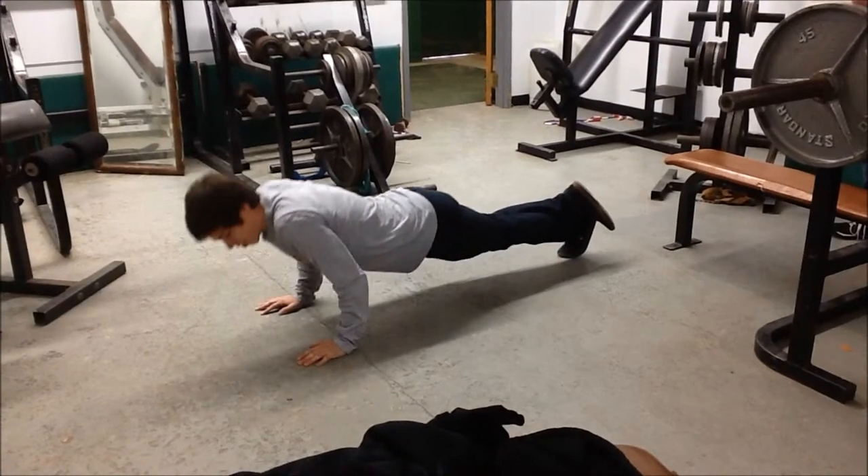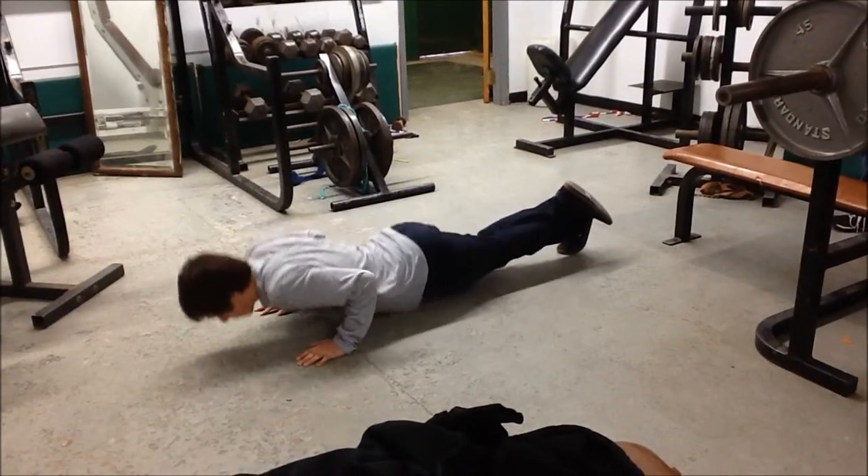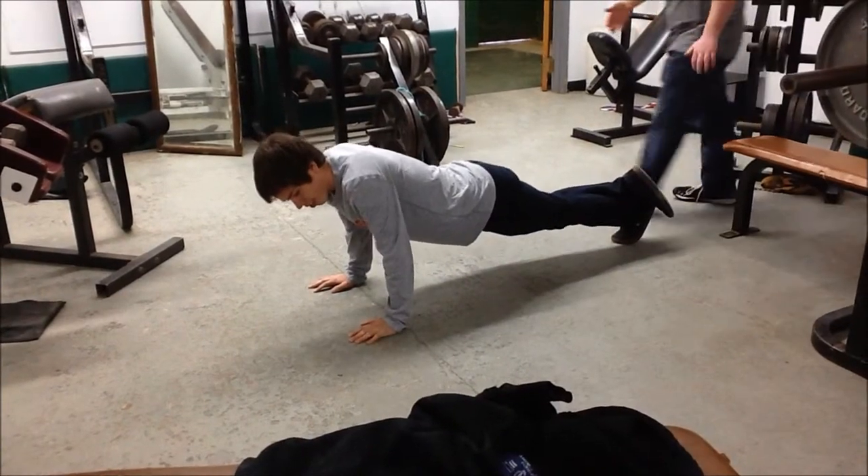This is the push-up. It works your pecs, your triceps, your delts, your biceps, your abs, and it's flexing and extension. This is how you are supposed to do a push-up.